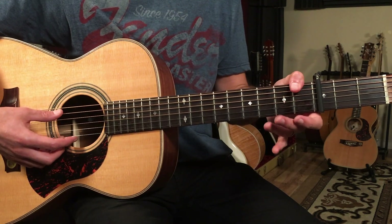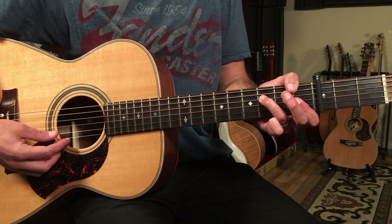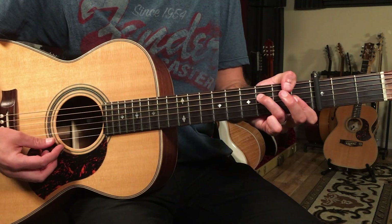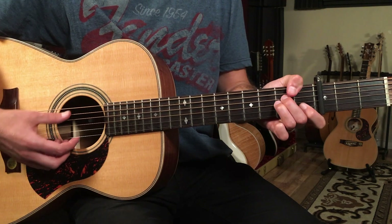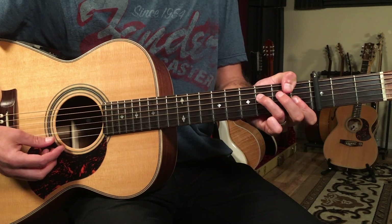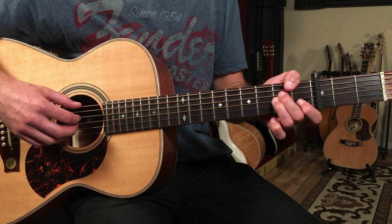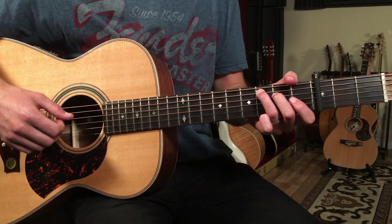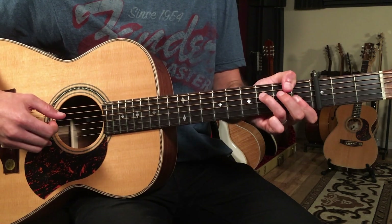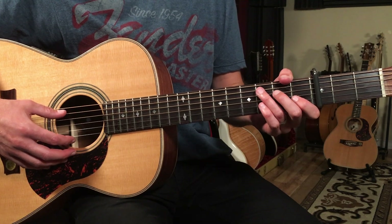For F minor, I'm going to keep my thumb on the root note F, then play the third fret on the fourth string, and first fret on the third and second strings. So from F major seven to F minor — that's the vibe of this song. It's got what we call a minor four. In the key of C, we go to the four chord F and then we make it minor. It's a classic, classic sound.